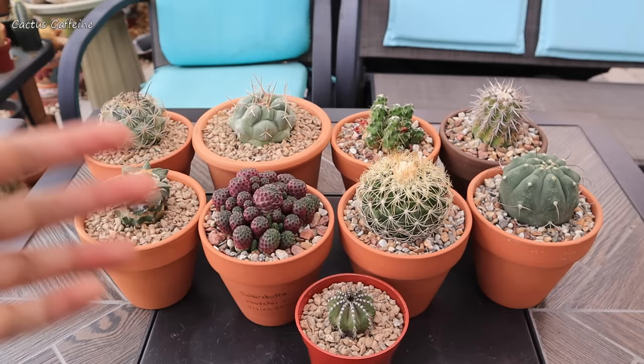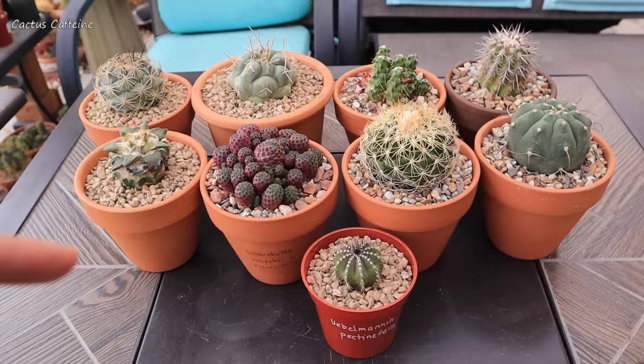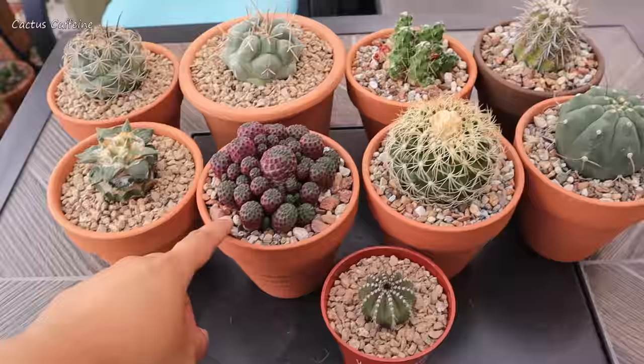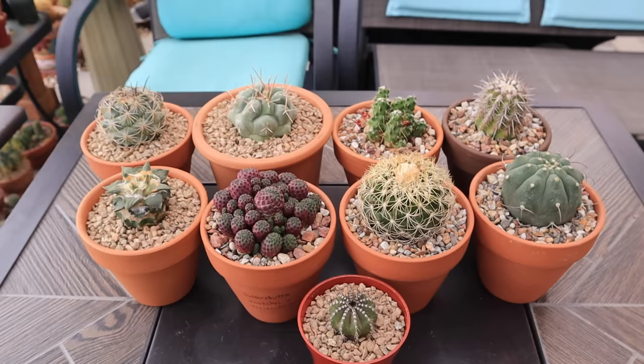So this is it for my video for today. If you like it, don't forget to give me a thumbs up, follow me on Instagram, and let me know in the comments down below which one is your favorite. I can't decide, but somehow this one is standing out for me right now because of its color. Anyway guys, until next time — bye everyone and cheers!